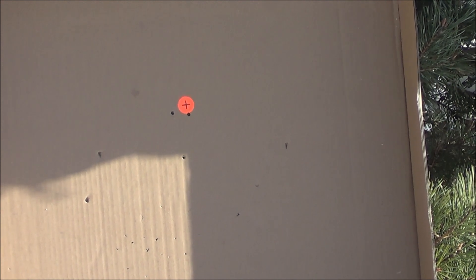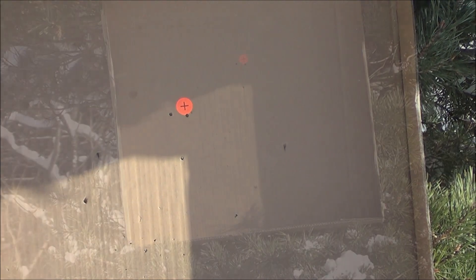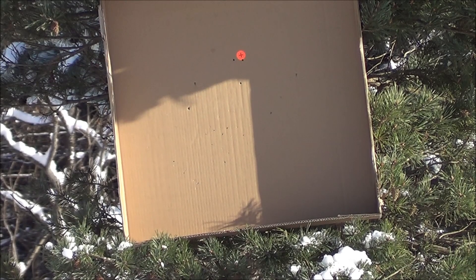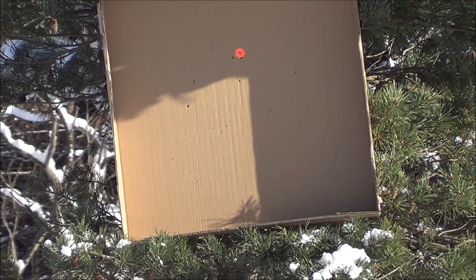Okay, so we're on par with both now. We'll go to 20 yards and shoot prone, start shooting groups. This is 20 meters now and we'll see where the impact shift is to.